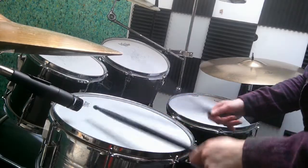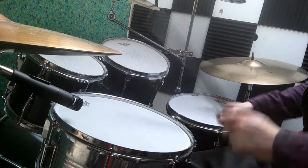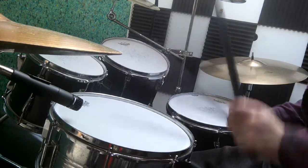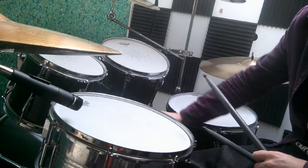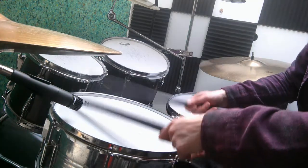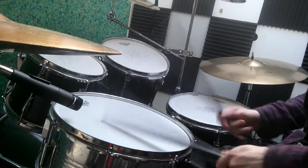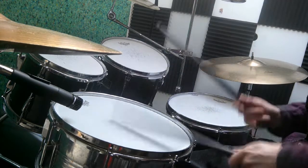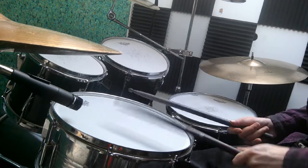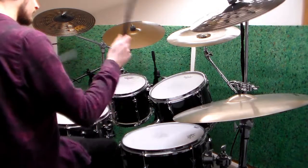Anyway, here's the snare test. Great, stay tuned.